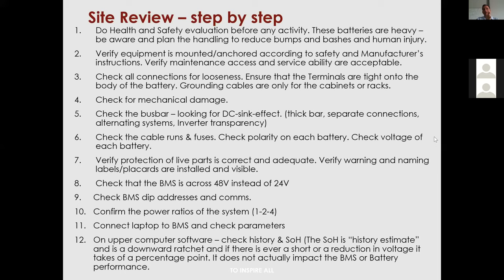Always make sure the BMS is powered across 48 volts, and check the BMS DIP addresses. Leave them at one, two, three, or four depending on the number of batteries — maintain a convention that keeps it off zero and allows all units to communicate. Number 10: confirm the power ratios of your system when troubleshooting.